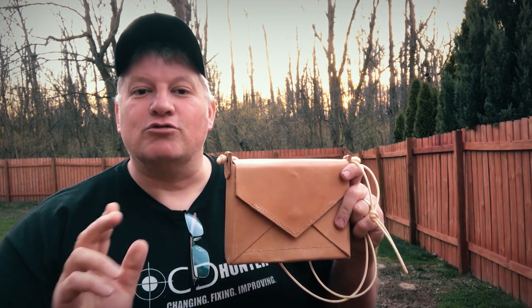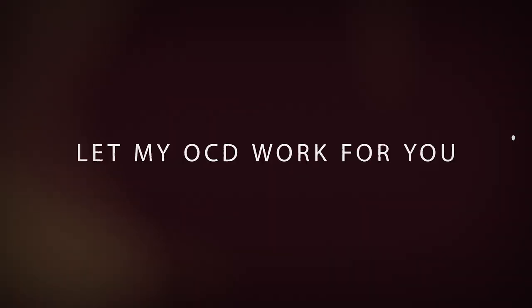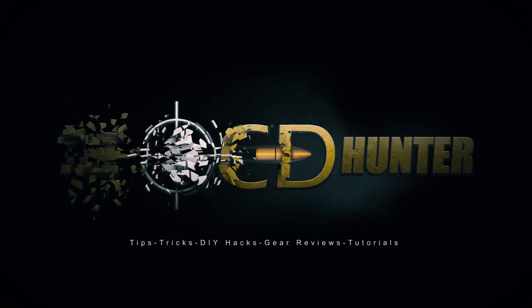Coming up, I'm going to show you just how I made this handbag for my daughter, so stick around. Hey, it's the OCD Hunter, bringing you tips, tricks, DIY hacks, and other useful ways that my OCD can make your life a little bit more simpler.